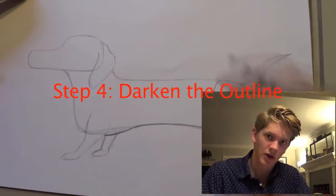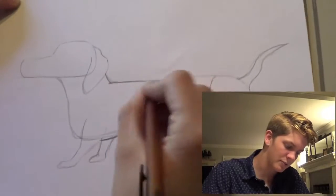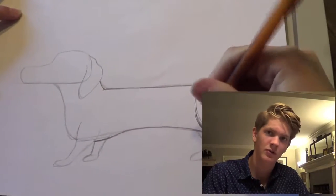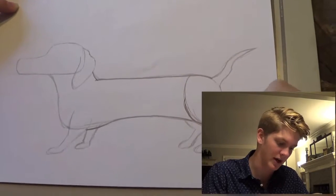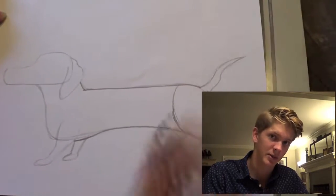Now step four, just darken the outline. This all should have been a light sketch with a pencil, so all the parts that you're proud of and want to keep, make sure you make extremely dark when you're outlining. This should be one of the longest steps.